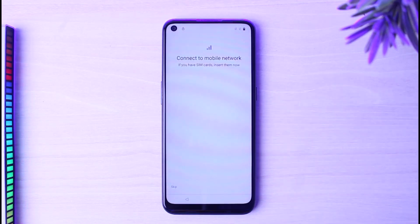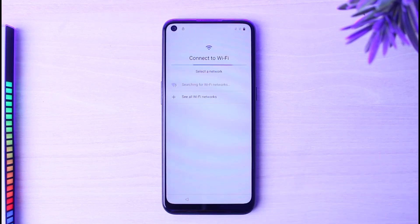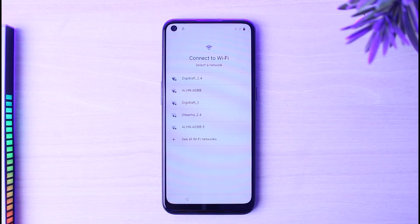After that, it will ask you to connect to a mobile network if you have a SIM card, but if you don't, you can simply tap on the option Skip. Now it will ask you to connect to a Wi-Fi, so you'll have to search for your Wi-Fi and then connect.